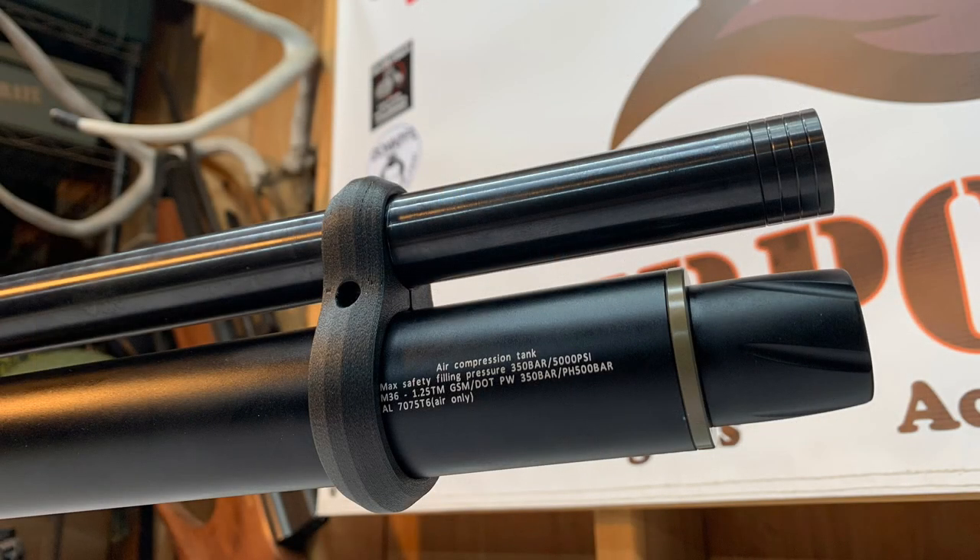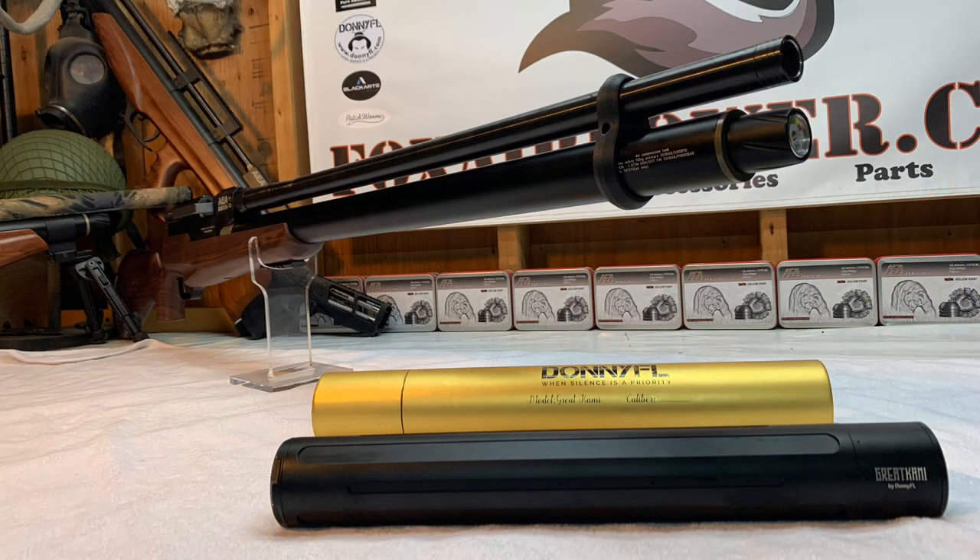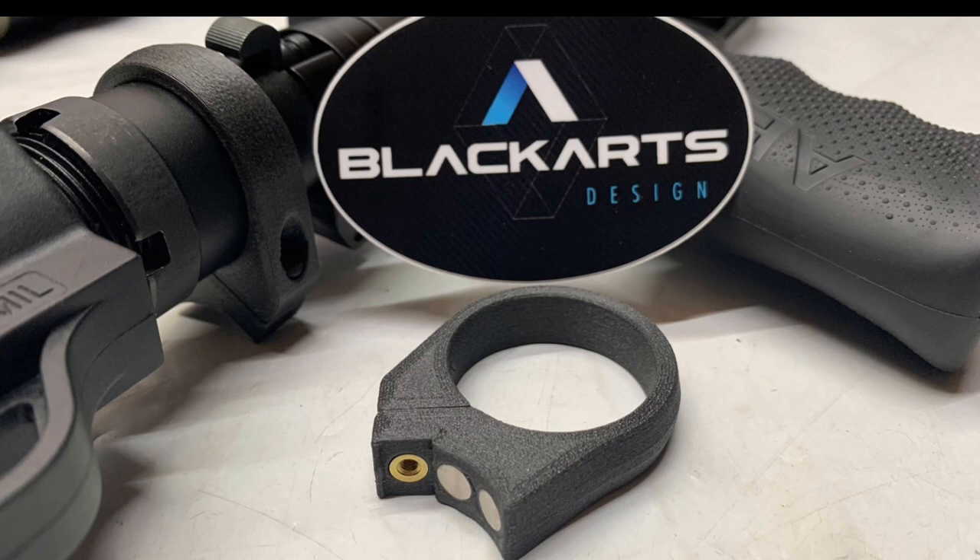Look at that — very nice looking piece. Whether you're going to use the Donnie FL cami or not, the barrel band is a great addition to your Zeus. I also want to remind everybody that I do have the Black Arts Design magnetic closure for the HP models.